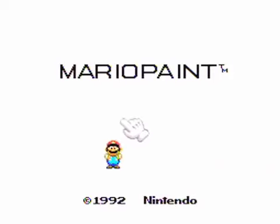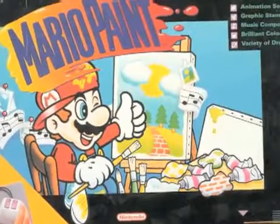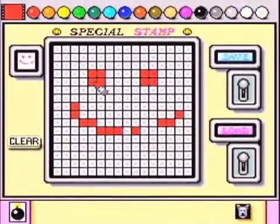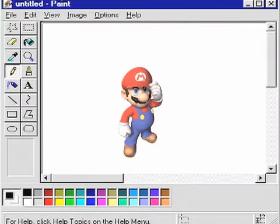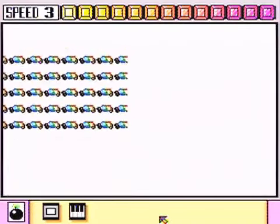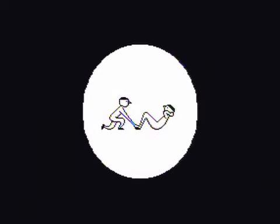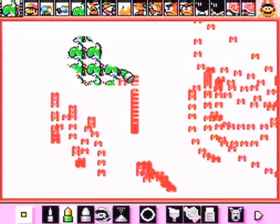Always known for its innovation, Nintendo has had its hits and its misses. Mario Paint is kind of a mixture of both. Either you loved it or you thought it was a glorified Microsoft Paint with Mario's grill slapped all over it. Regardless, for only 60 bucks in 1992 you got yourself the SNES Mouse and hours of virtual paint to impress your friends with.